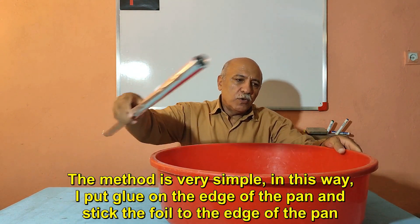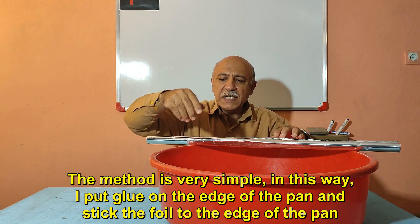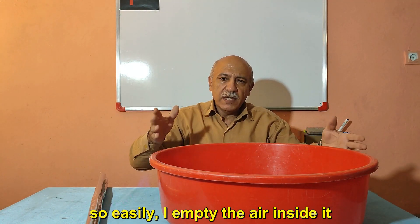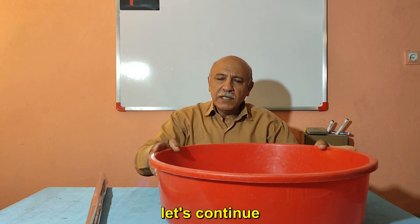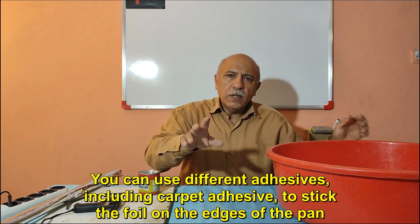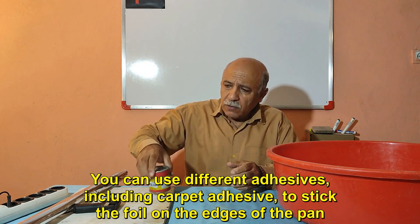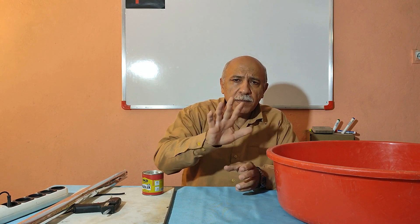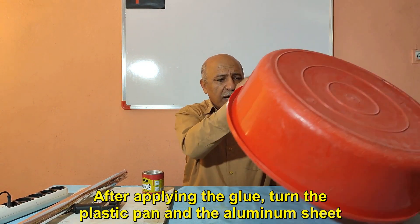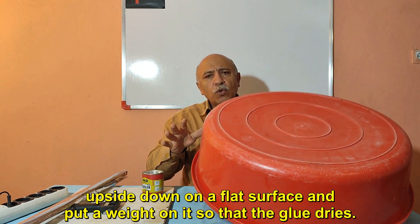The method is very simple. I put glue on the edge of the pan and stick the foil to the edge of the pan, then empty the air inside it. You can use different adhesives including carpet adhesive to stick the foil on the edges of the pan. After applying the glue, turn the plastic pan and the aluminum sheet upside down on a flat surface and put a weight on it so that the glue dries.